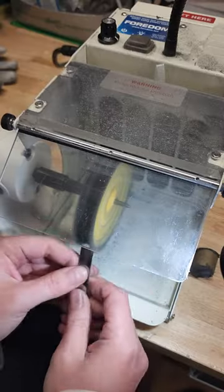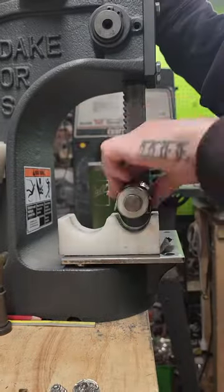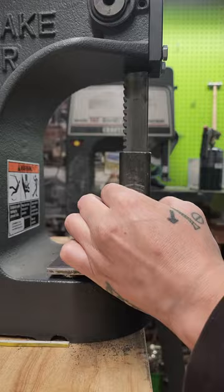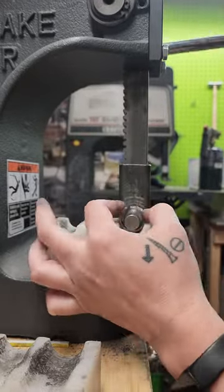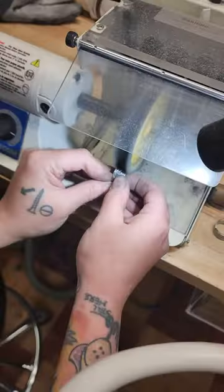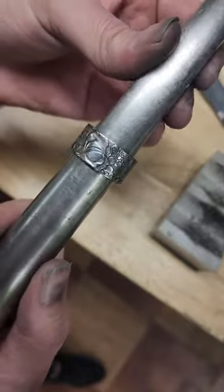Now we're going to make the ring. This is light sanding polish — I like to polish the inside as well. Now bending it, getting it smaller to the size that I want. Then I'm going to give it a final polish and a hand polish, and we have a size nine and a half.